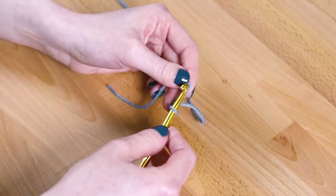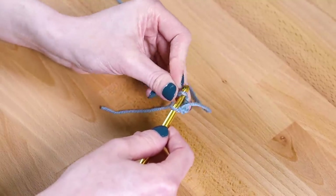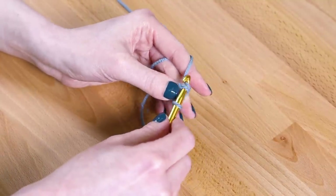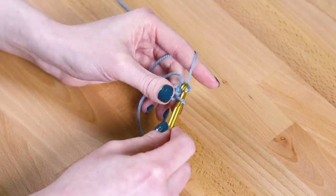Pull this loop through the loop already on the crochet hook. Repeat this 3 more times. It helps to hold the work between your left thumb and middle or index finger. To make this chain into a circle, put the hook through the first stitch. Yarn over and pull the yarn through both loops on the hook. This is called a slip stitch. You should now have a small circle.